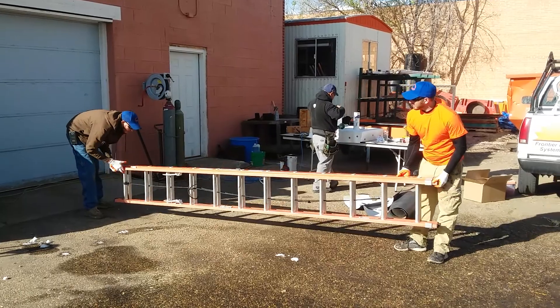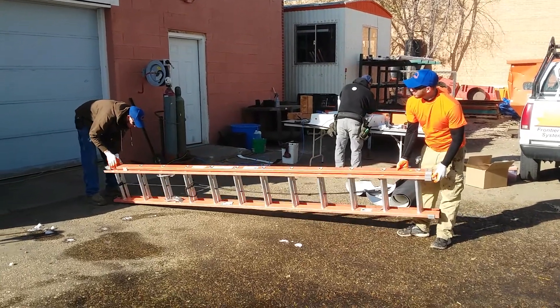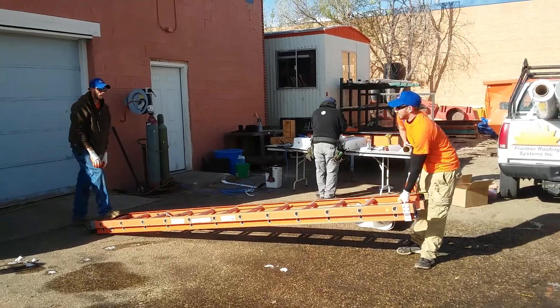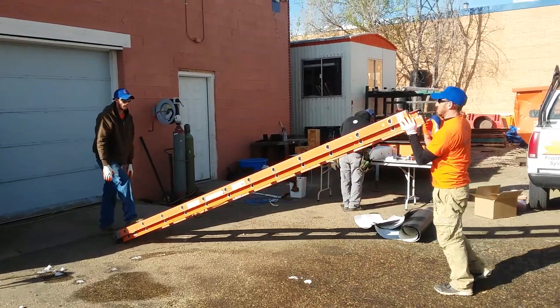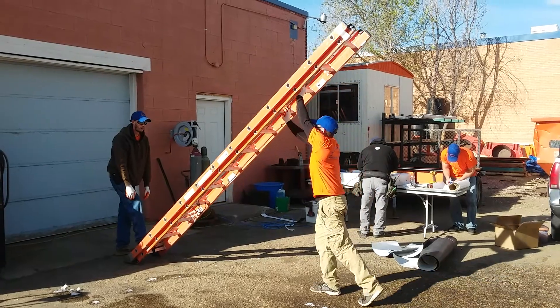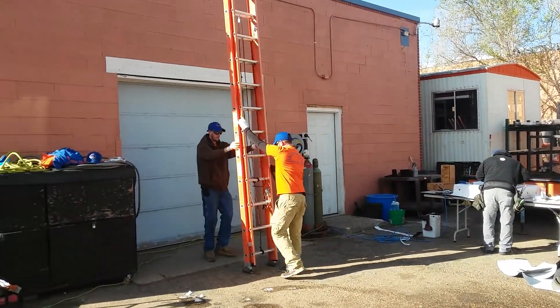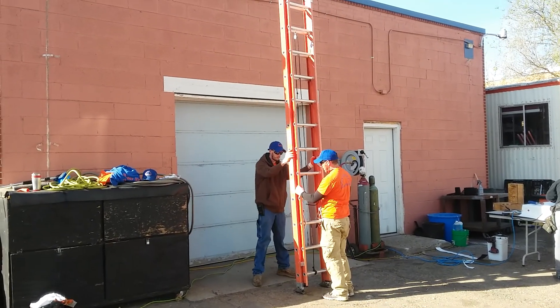Now Brandon wants to set the feet down. As long as you turn it over upside down, the ladder is going to go up like this. Put his weight on it, just take one rung at a time, pushing it up until Brandon can grab it. Brandon will hold the back.